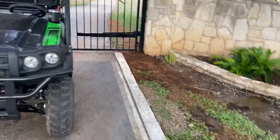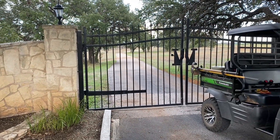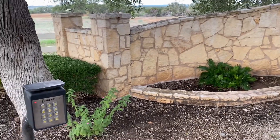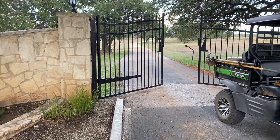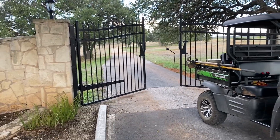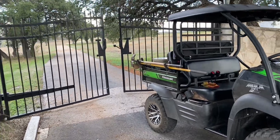Everything's back the way it was with the connections cleaned up. Let's give this a quick test — and we got an open. Working good, and no more beeping. I hope this was helpful and useful to you, and as always, hope you have a great day.